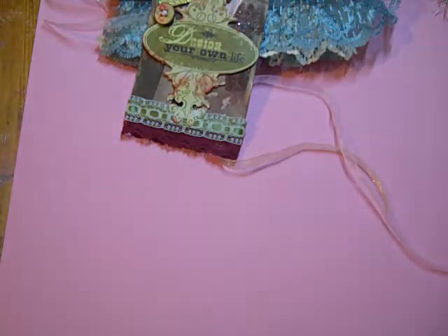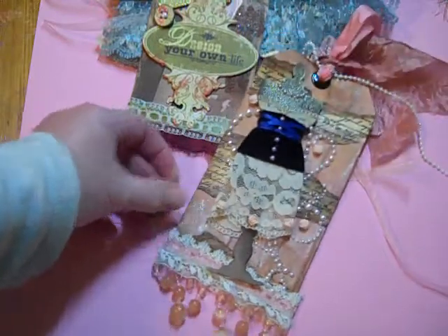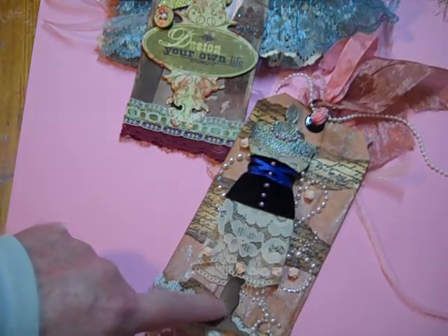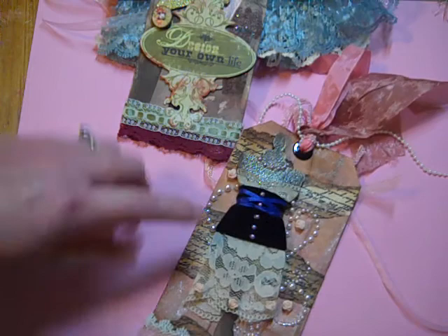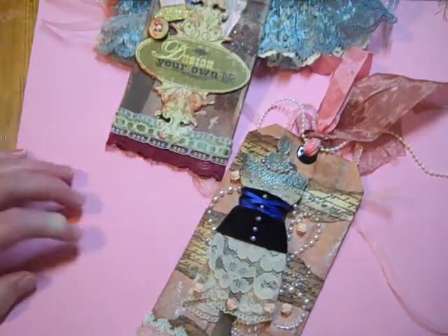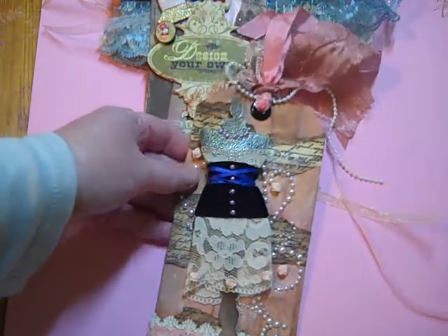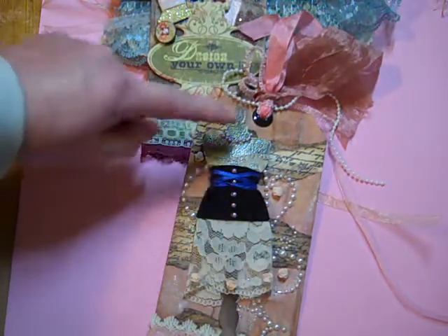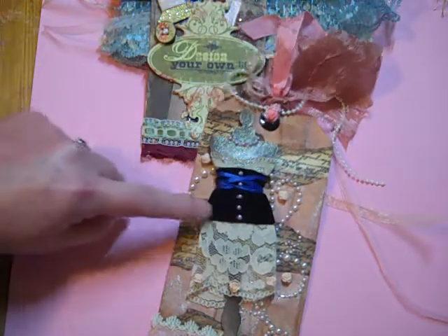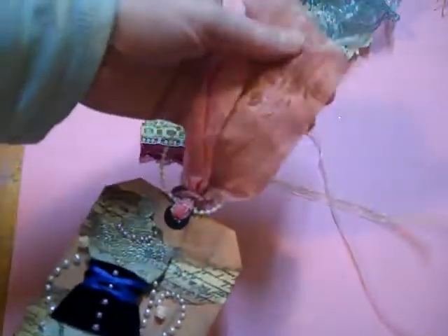I'm kind of pleased with this second one — I do like this one. I have a beaded trim on the bottom, several different laces. The background tag somebody gave to me, Melissa I believe. I added a dress and made the lace dress and the sort of corset thing, and I think that came out really cute. That's what I've been up to when I'm crafting. Bye for now.